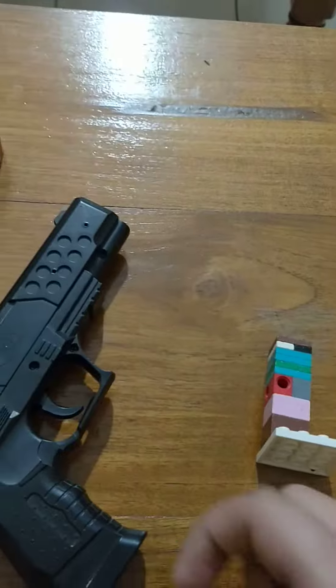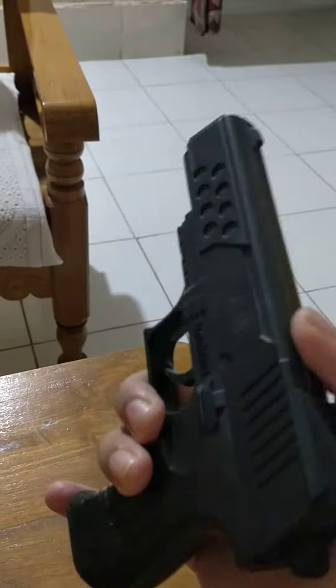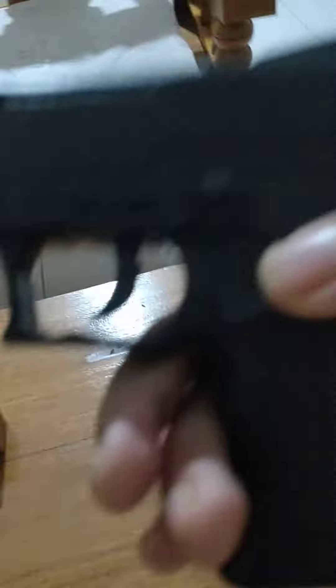It has a button here to release the magazine. I'm going to load it. This thing can also pull back, but I can't do it because I'm using one hand to hold this and one hand on the phone, so I can't use both hands. I'm going to show you how to release this — just press this button here.